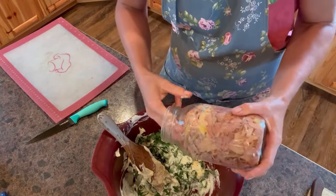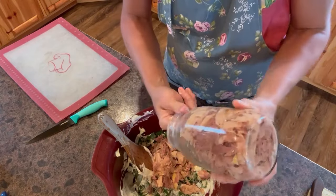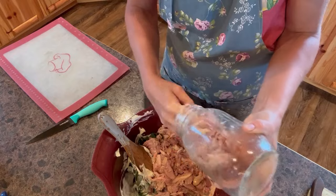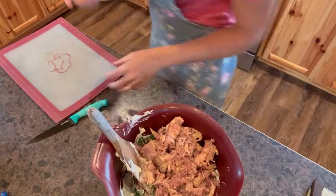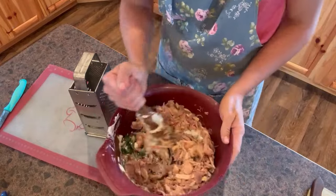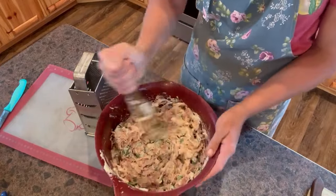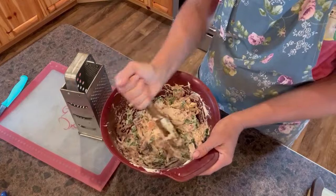I'm just going to pull this out of the jar — it's always packed tightly. Once you get it started, then it kind of will come. The nice thing about this canned chicken is it's already prepped, already deboned, and already in small chunks, so it's not a lot of work required. I'm going to wash my hands, and then we're going to grate some cheese and stir it in here. It's good to stir the sauce in well.